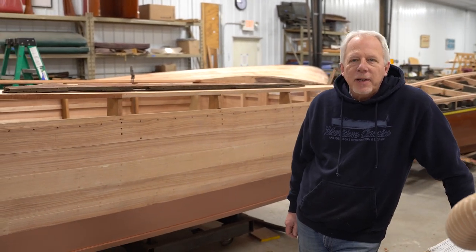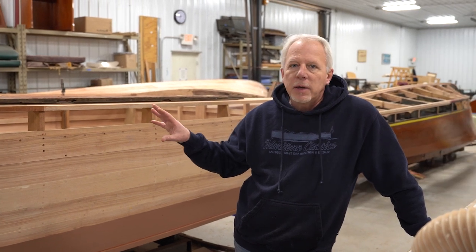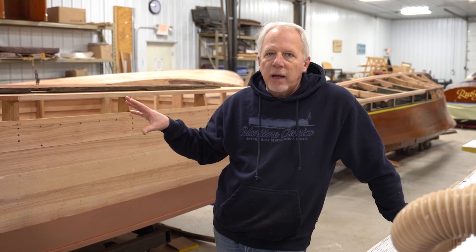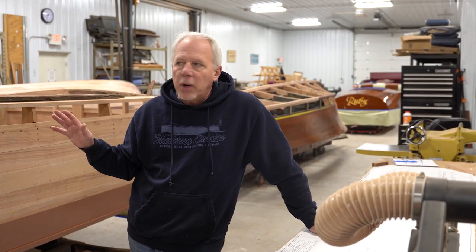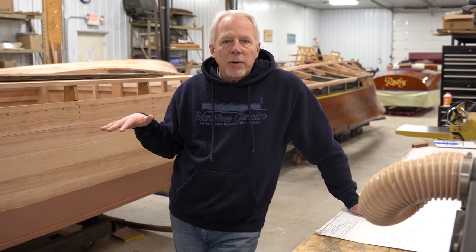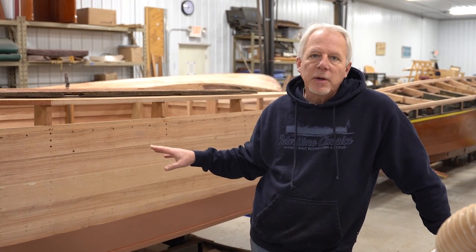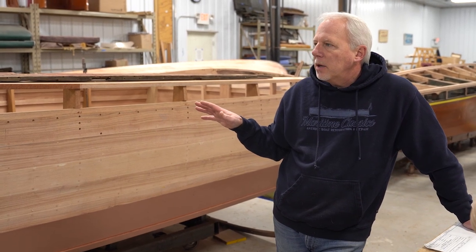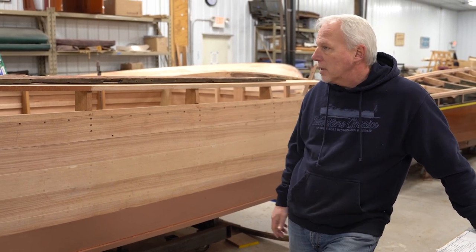If you've watched the channel for any length of time, you would have seen this boat — the Sportsman — and what condition it was in when we first got it into the shop. It had been left out in the desert of California down south for about 30 years. The engines were completely taken apart, it was upside down, plywood on the bottom. Somebody had taken the boat apart most of the way, tried to repair some frames, and then just completely gave up on the project. The boat was brought here about a year and a half ago and it's taken us that long to get to this point.